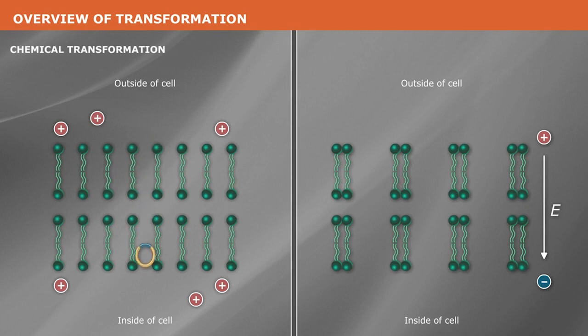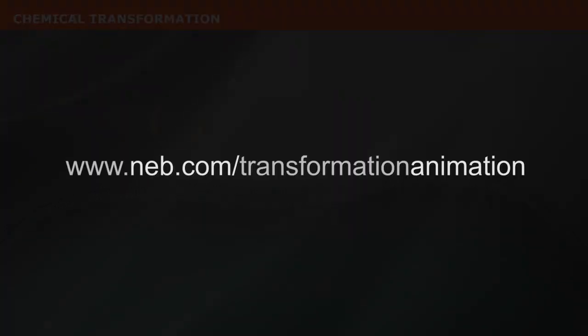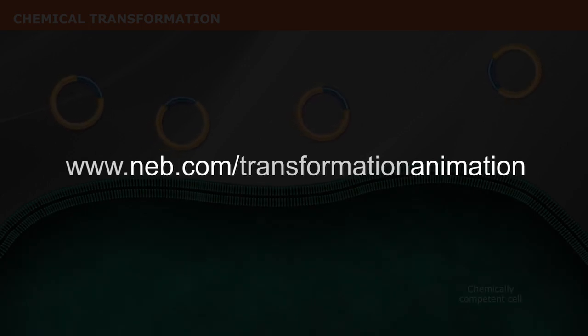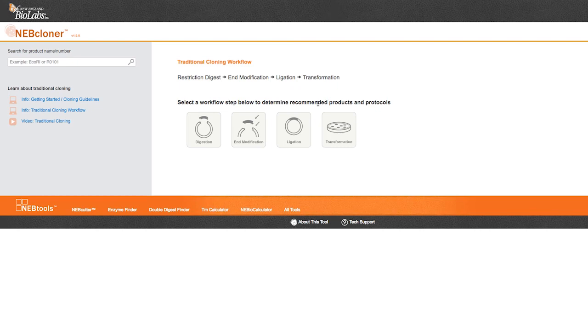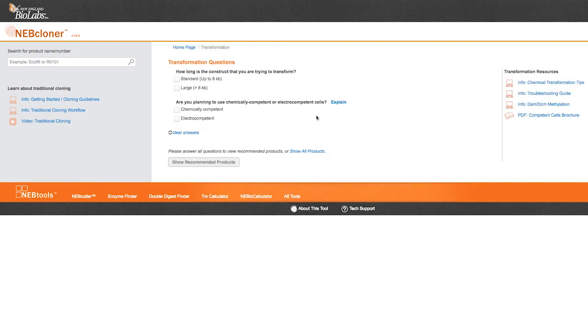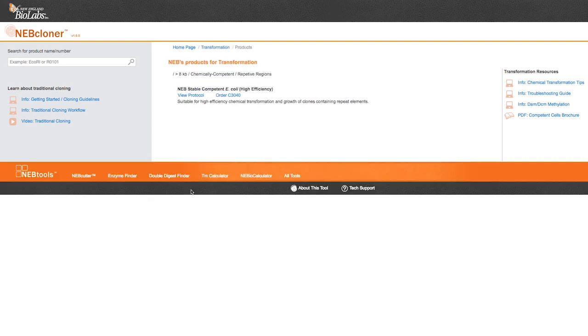The mechanism of transformation can be found in an animation located at www.neb.com/transformation-animation. www.neb.com contains many helpful resources to help select the best competent cell strain for your needs, including NEB Cloner. Just answer a few simple questions and the tool will indicate which strain will work best for you.